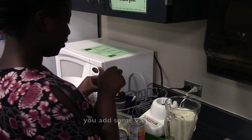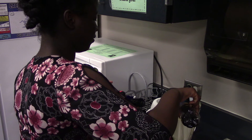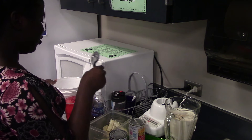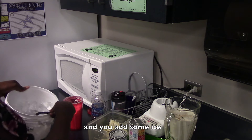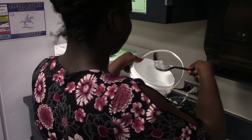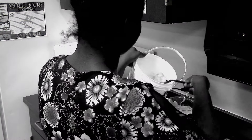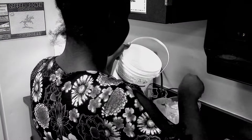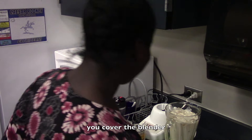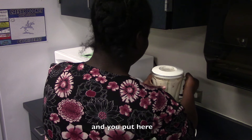You add some vanilla. And you add some ice. You cover the blender. And you put it here.